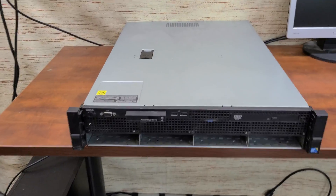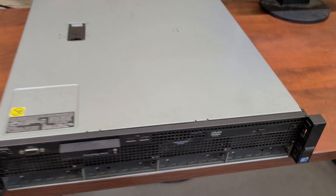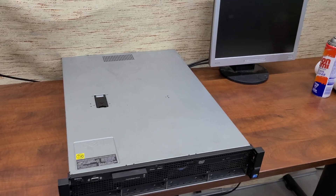Let's get this thing wiped down on the outside, then we'll open it up and clean up the inside a bit more.